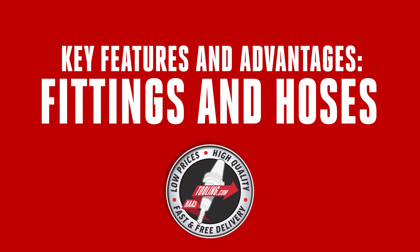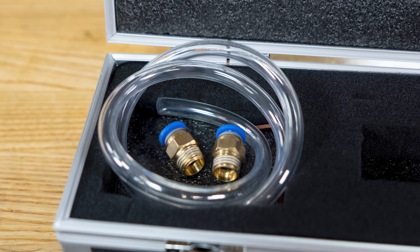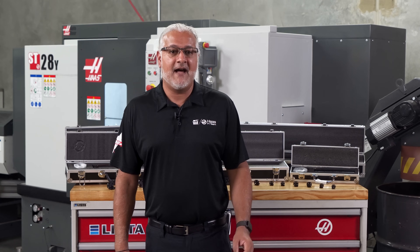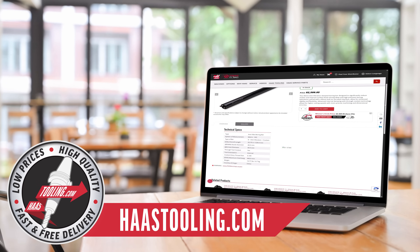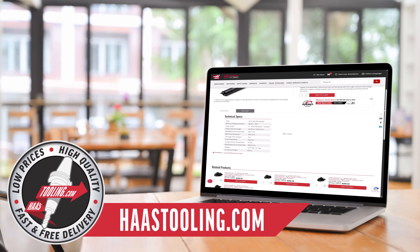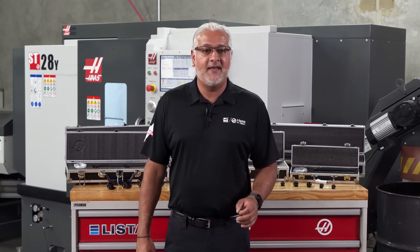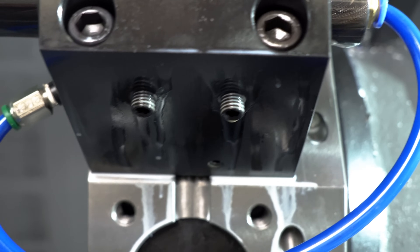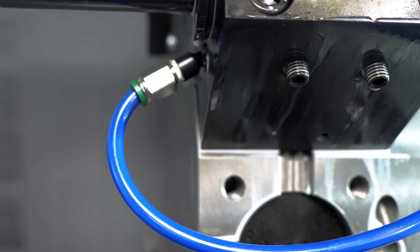Each Haas anti-vibration boring bar comes with the right fittings and hoses to easily connect to its built-in coolant port. You can find details about compatible fittings and accessories on the technical details page for each boring bar. The only thing you will need to find is the fittings to connect to the other end of the coolant port of your tool holder or turret.